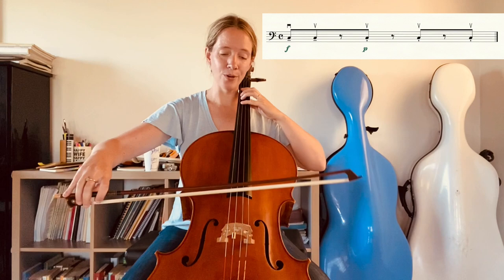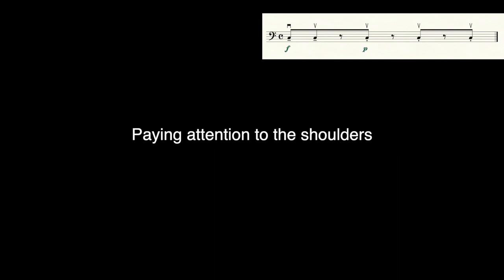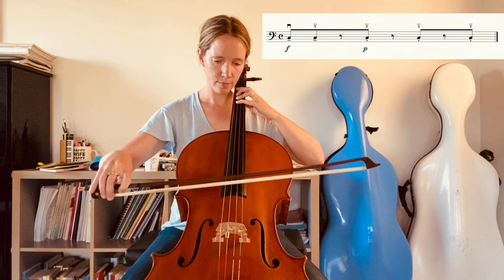The second stroke is an off-the-string stroke, and it employs a little circle. In this case, because they're up bows, it will be a clockwise circle from the player's perspective. Something that can be helpful for this stroke is to think of it as originating from a very small circle actually in the shoulder socket. Of course the wrist and the fingers will follow on from that, but it's all part of this same motion that's supported by the bigger muscle groups and in particular the shoulder. Again, important to have the shoulder nice and low.